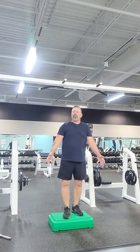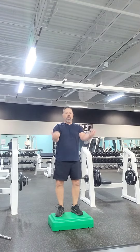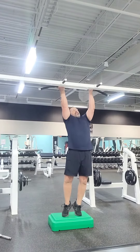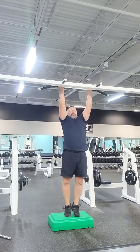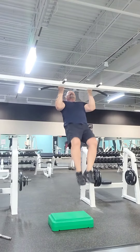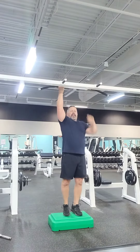Next you're going to do what's called a normal chin-up. This time, palms are facing inward, hands are up over the bar, and just going to go up over the bar and back down. Up over the bar, back down.